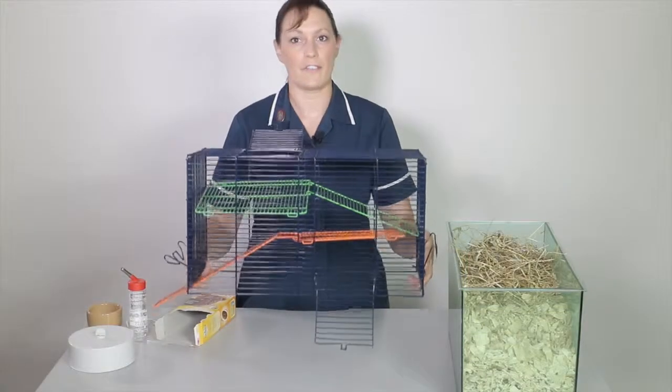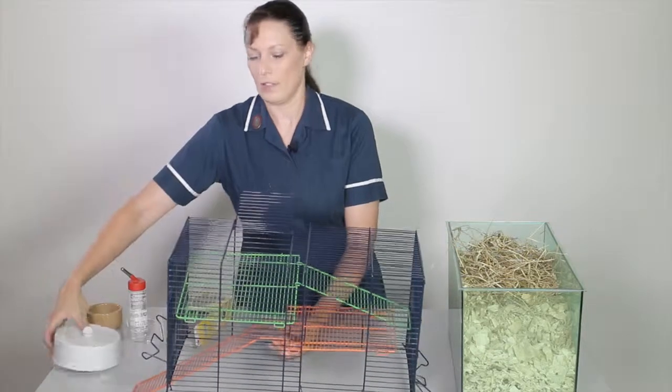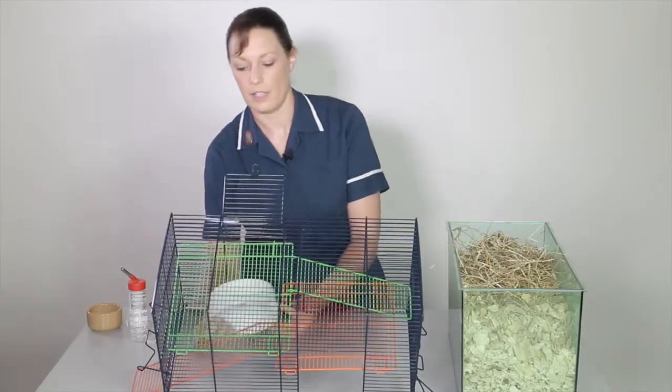The next step is now to add the fixtures and fittings. I'm going to attach a wheel to the side of the cage.